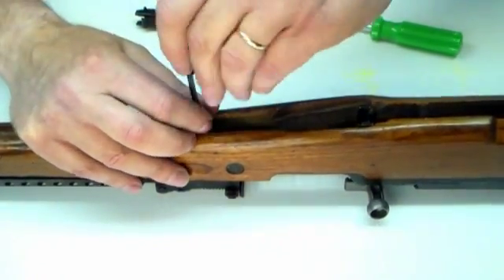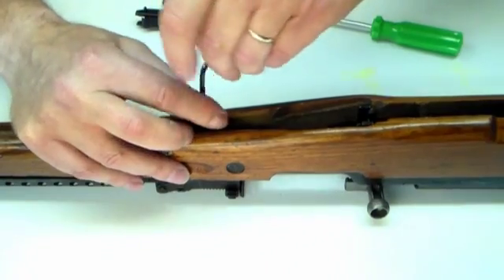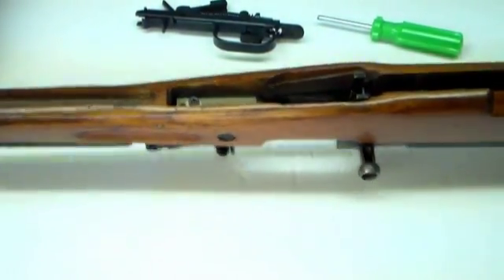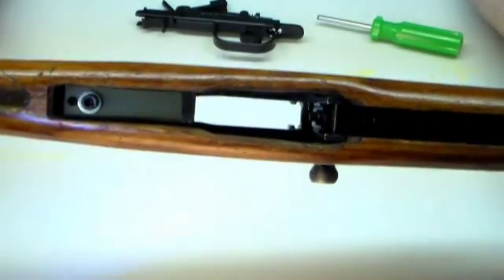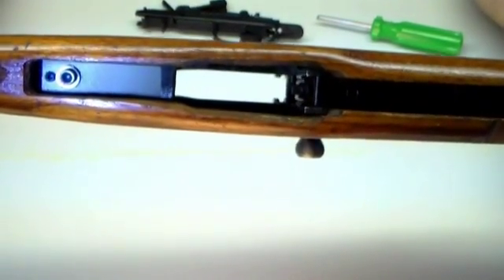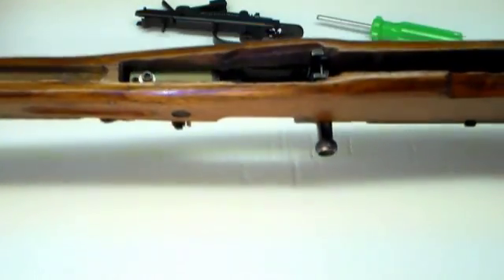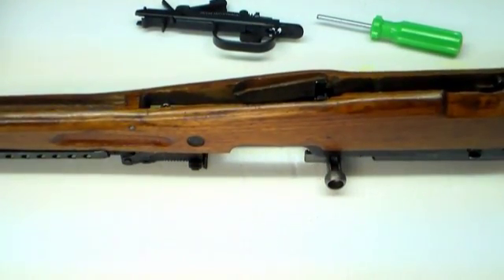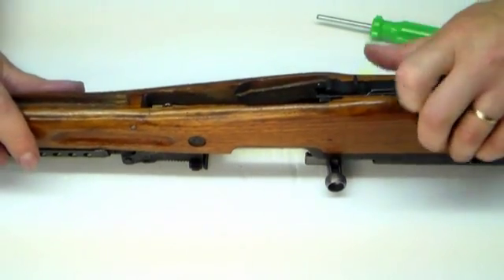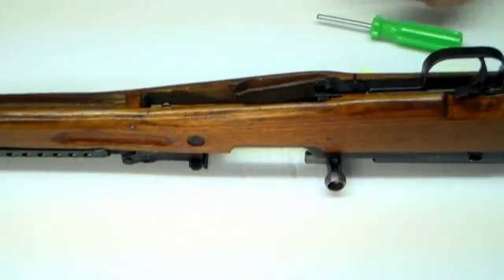Once your adapter is in, you can install your trigger group. Make sure the safety is on, or you'll damage the safety spring if you have one. Russian rifles typically don't have a spring, but to be on the safe side — because some of them do — always make sure your safety is on before you push down and send the trigger group home.